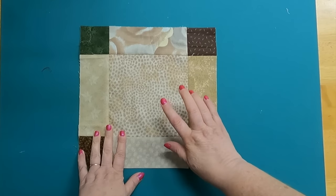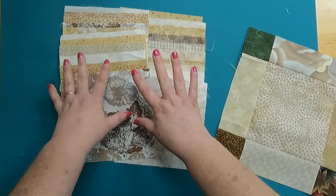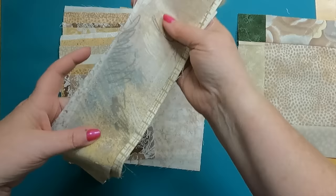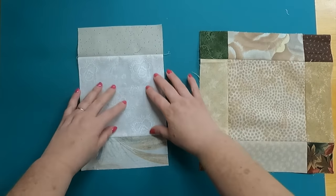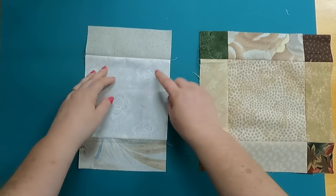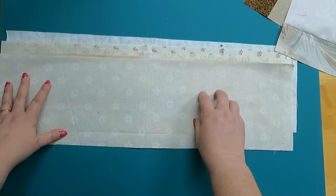Up next, we're going to make Block B — we need 24 of these. We are going to need 24 centers that measure 10 and a half by 10 and a half inches. You could strip-piece them, but I wanted to use up some of my smaller scraps so I did it a different way. You also need to cut your leftover strips into 48 pieces that are six and a half by two and a half inches to give you your center unit. I sewed the six-by-two-and-a-half-inch strips to both sides and pressed toward the center piece, giving you this unit. Make 24 of these.